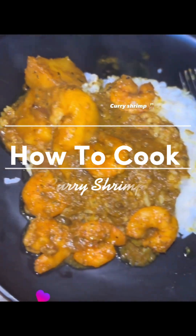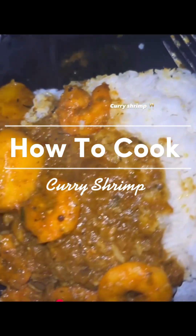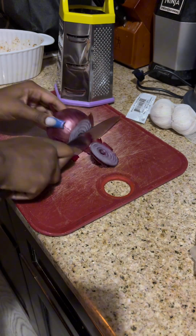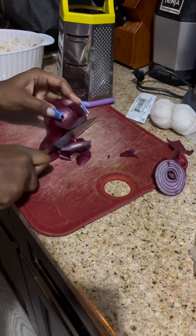What's up y'all, welcome to another Cooking with Asia and we're doing a curry shrimp. Yes, let's get into it. So I just cut up some red onions — I prefer red onions because I guess it's healthier.